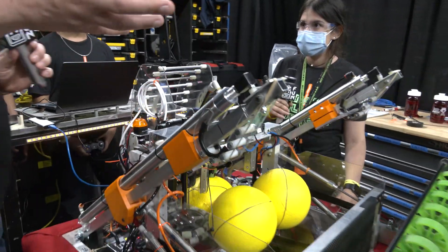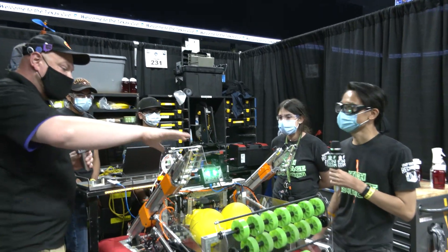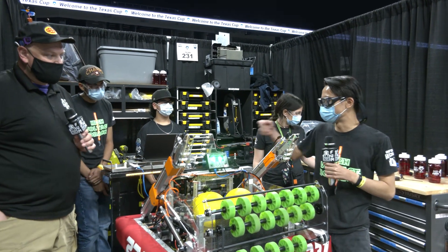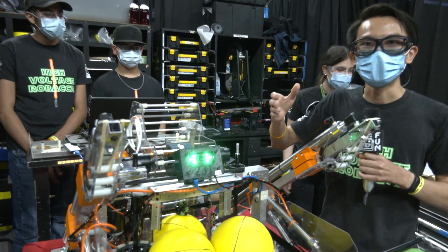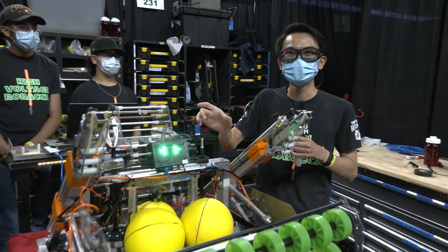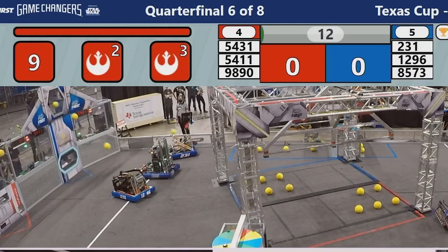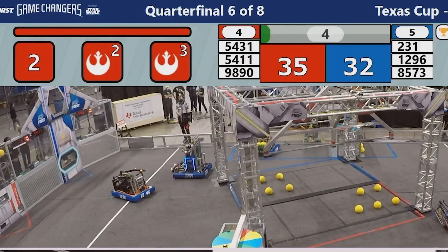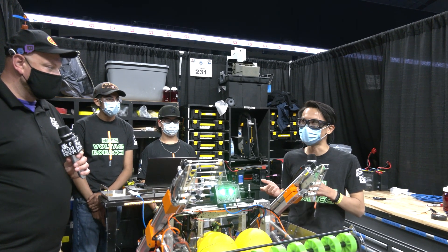Juan, let's talk about autonomous and the sensors. This year we figured out how to program the Limelight for the robot. We're using it to auto-correct and line up with the target. During autonomous, we tell it to turn, set up a target to zero-zero, and then start shooting. We have two autonomous routines this year: one for the trench and one for the center of the field. We're able to shoot six balls in 15 seconds, totaling 24 points.